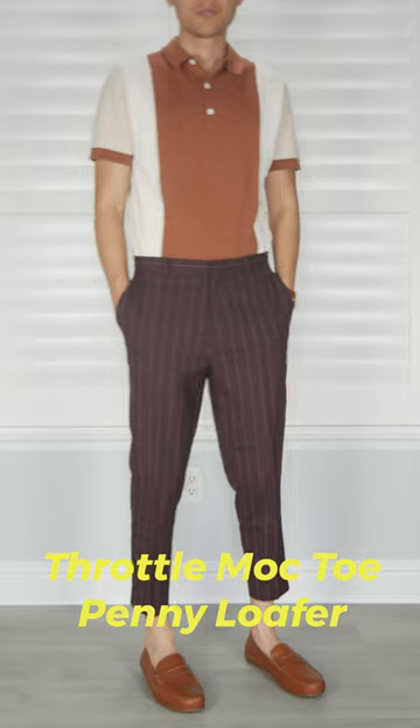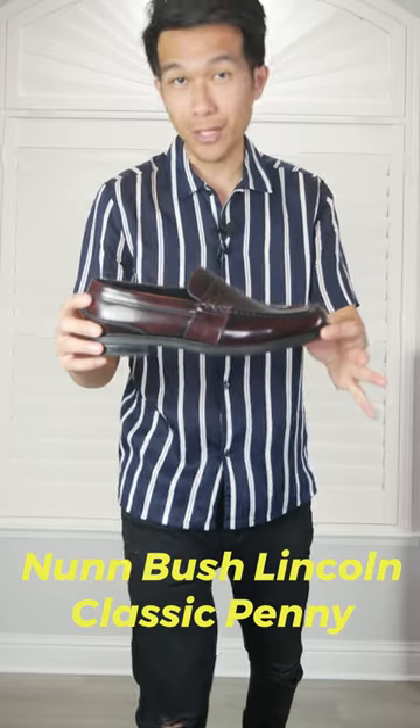Here are the six best pairs of loafers under a hundred dollars. Number one: the Florian penny loafer, made out of real leather. It has a slender body, classy design, comfortable cushion insole. Number two: the Nunn Bush Lincoln penny loafer, made out of real leather with a glossy finish, wider body, great construction, cushion insole.